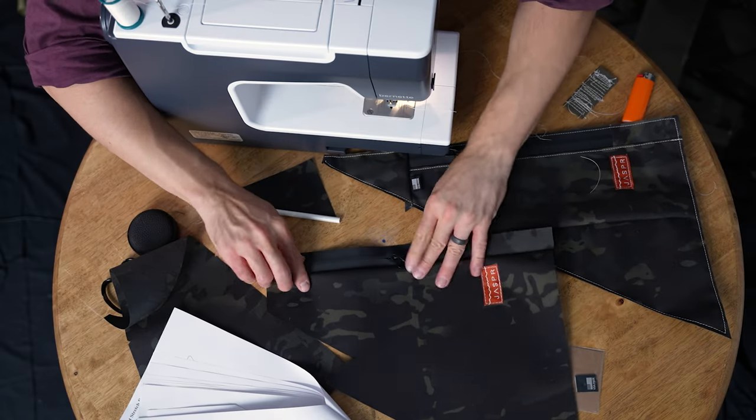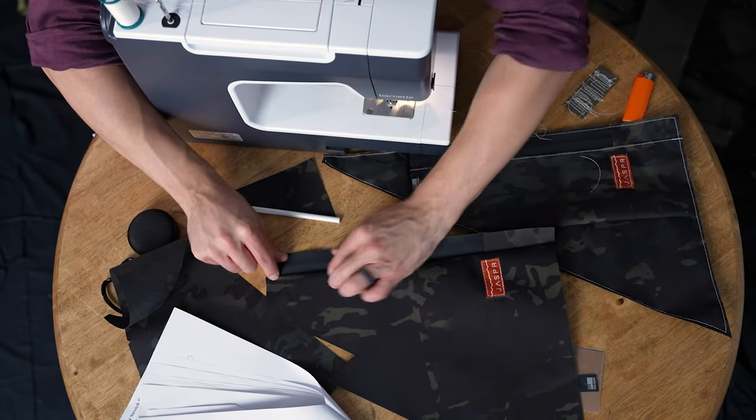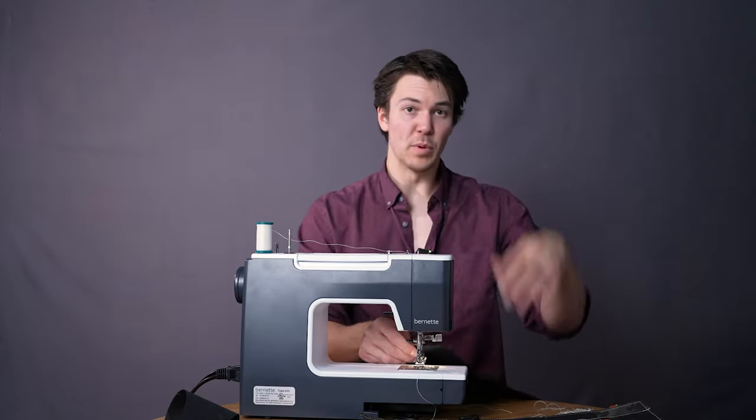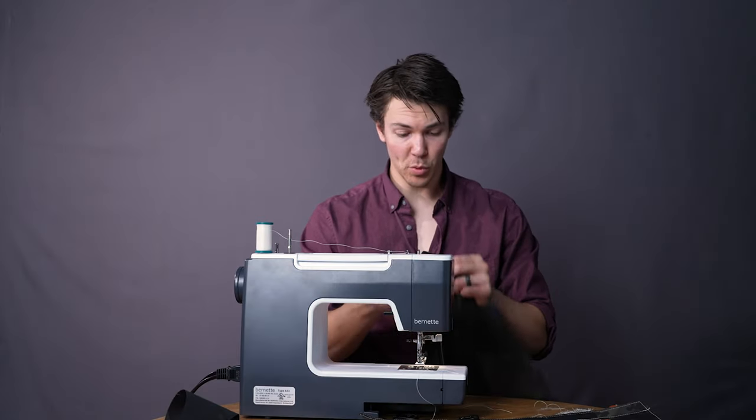That's in place. Now we're going to top stitch — start here, top stitch all the way down. You've been practicing your top stitch up to this point — now is the time to let it shine.